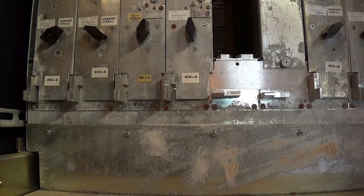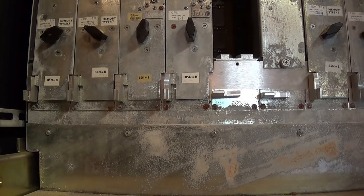Well, I think that's enough for this video. Next time we'll have a go at the IO cabinet. If you've been watching, thank you so very much, and I hope you guys have a good day. Bye!